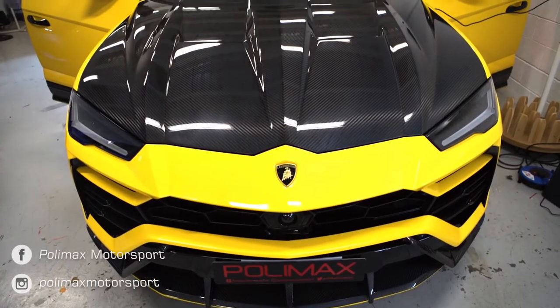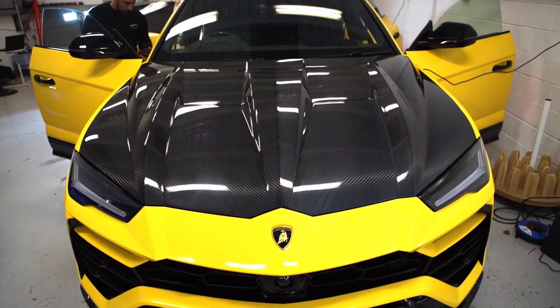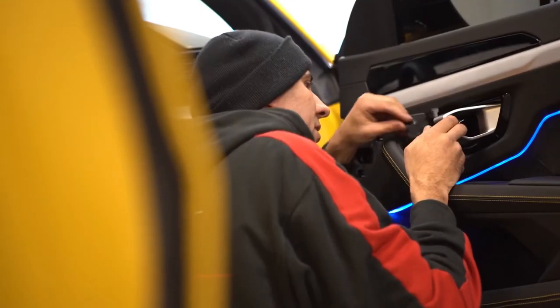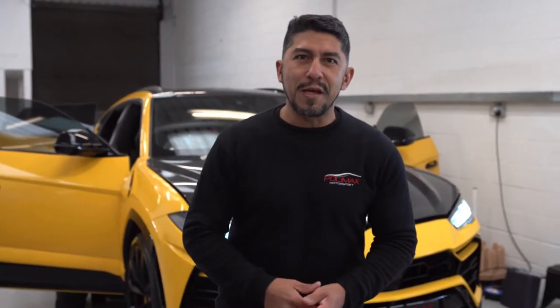Hi guys, Robert here for Polymax. Today we have another Lamborghini Urus on which we are going to fit ambient lights and a headrest monitor at the back of the seat. On this car it's very hard to have a monitor fitted at the back of the seats, but it's not a problem here. You'll see the progress of the work and how it's done. So let's get started and get the work done.